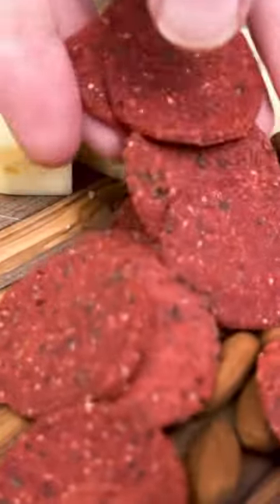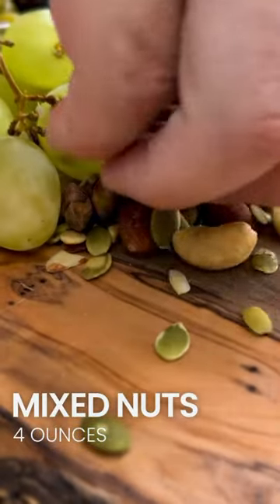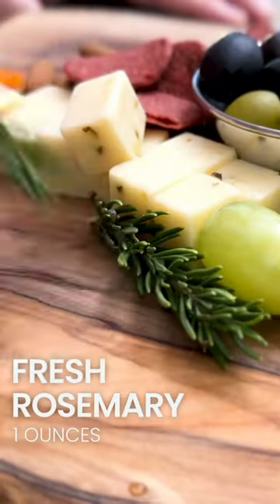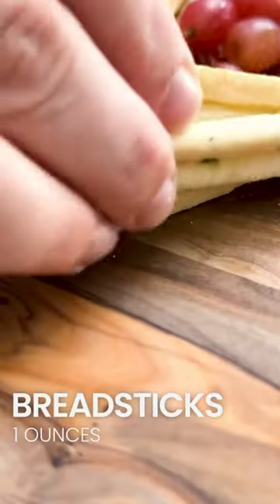Then add in the nuts — I'm gonna use a mixed nut. I used beet crackers and pretzel chips, olives, and grapes. Shape the tree as you go and keep kind of shaping it. Outline it with fresh rosemary, and I put the breadsticks at the bottom because I felt that better shaped out the form of the tree.